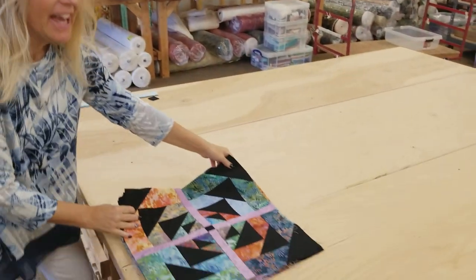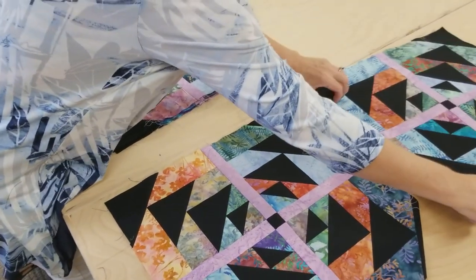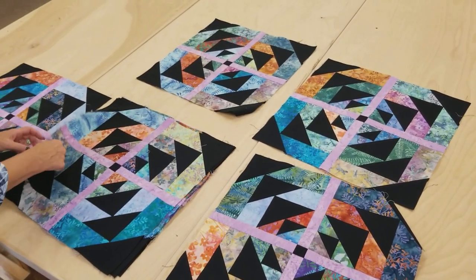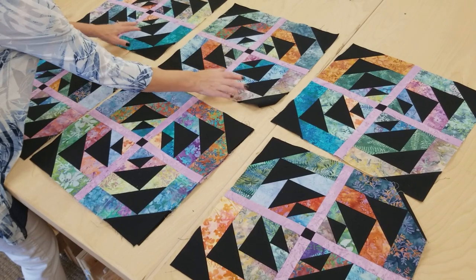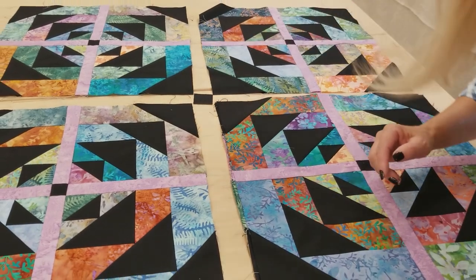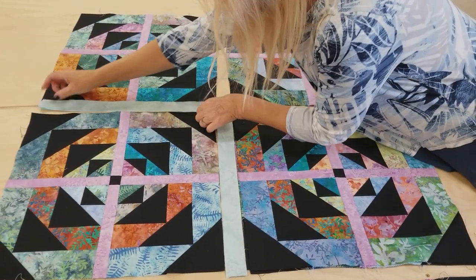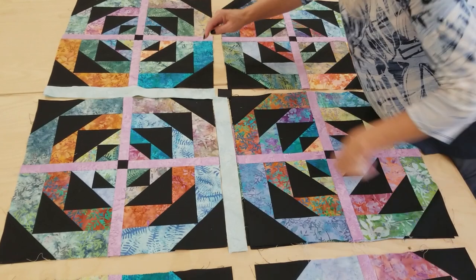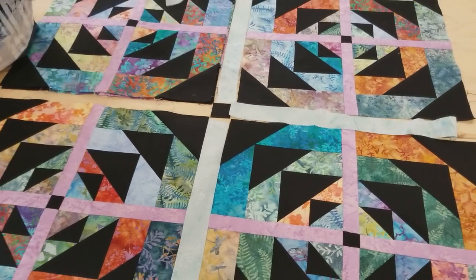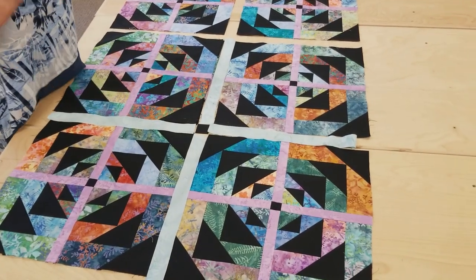I've got all the blocks put together, and now we're going to do the same thing with the second sashing. We spread these out on the table — they're so colorful it doesn't really matter what order you put them in. I've got nine blocks here, and between the blocks we're going to put one more little cornerstone. This second sashing color goes between the blocks, and this is the same fabric as our first border. Then we add a small black border all the way around, and then a printed border. I'm going to put all this together and get it onto the quilting machine.